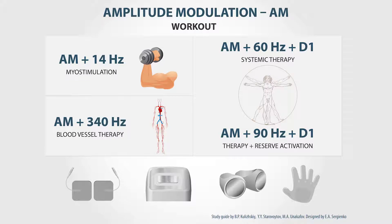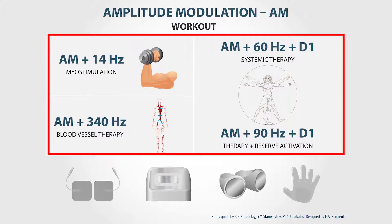Amplitude modulation is an additional mode that can be successfully combined with different therapy modes, mainly with different frequency values.